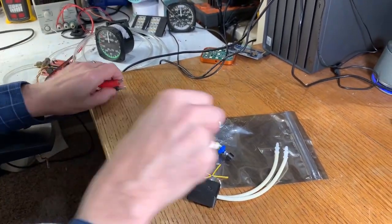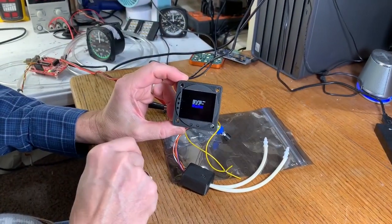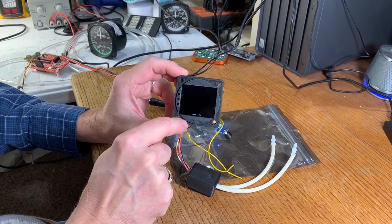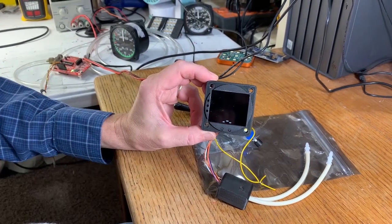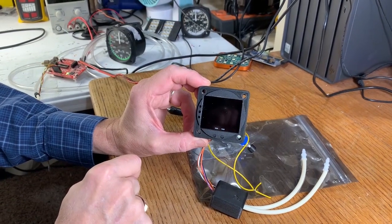Okay, let's hook up power and see what happens. You can see right away that the instrument comes to life and starts giving you setup options: knots versus miles per hour, 100, 200, or 160 on the numbers, and inches or pascals on the units of measurement.